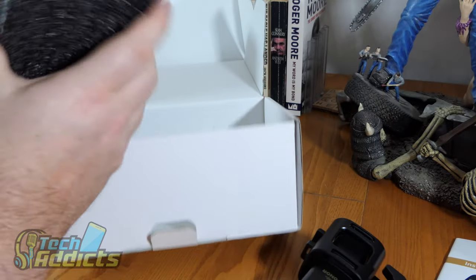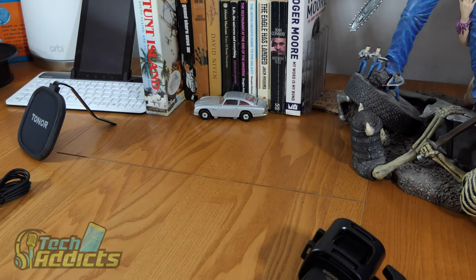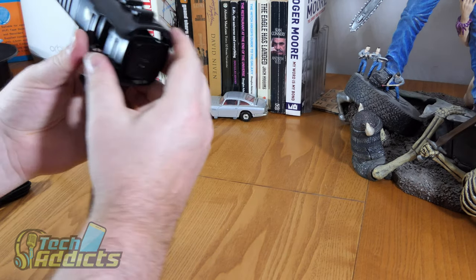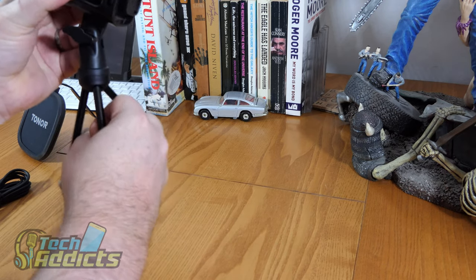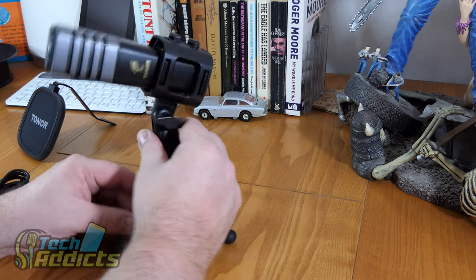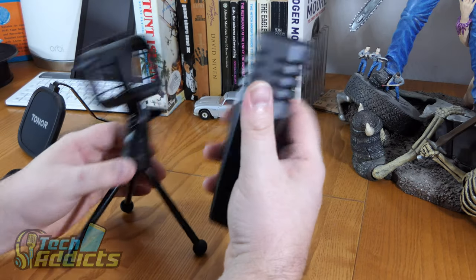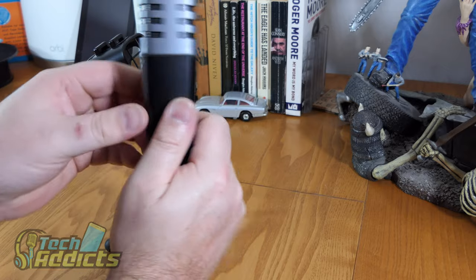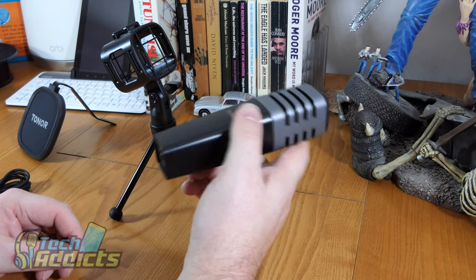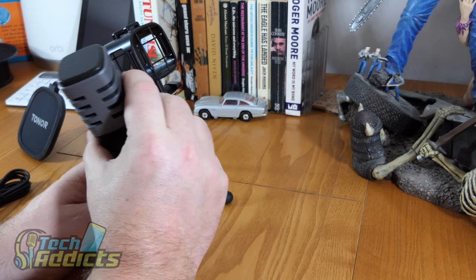Aside from the USB cable, that's it. We have a cradle here — a little plastic cradle with some elastics supporting the microphone. Quite simply, we can just pull it out. The microphone is predominantly plastic, but you're not going to know that because it's within this cradle. You're not going to be holding it terribly often, not walking around with it, and it'll sit on your desk. So it doesn't really need to be built out of any particular metallic or more robust materials.